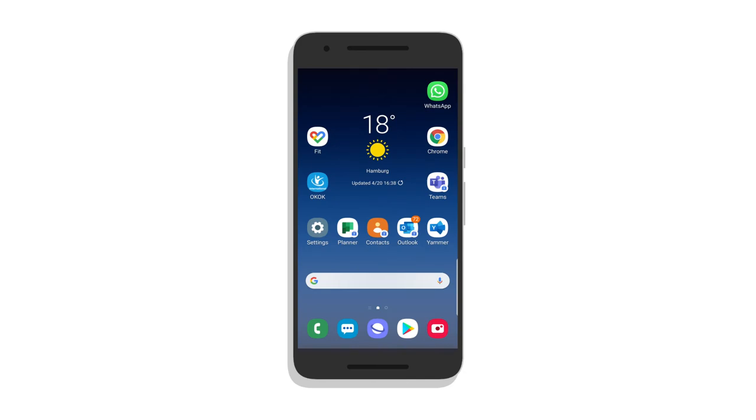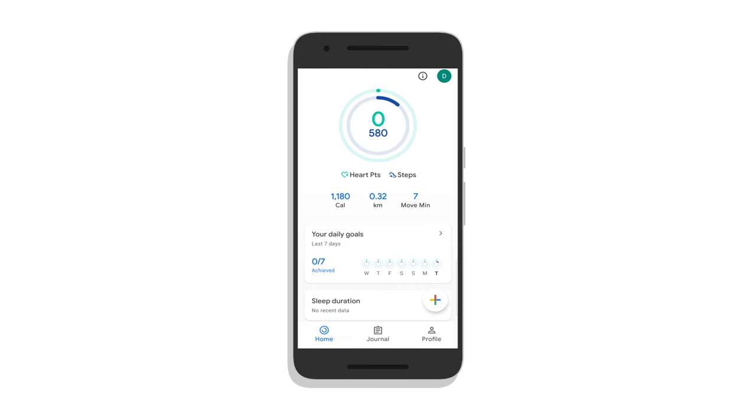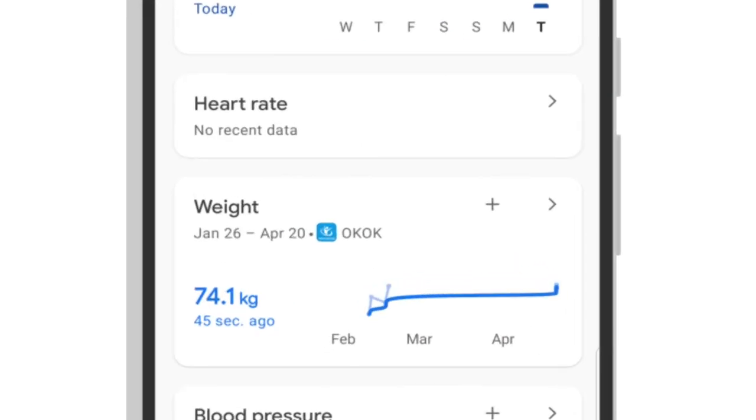Once I open Google Fit, I can see that among other parameters — all the things that Google Fit measures — I have my weight. It's telling me it's coming from the OKOK app, and I weighed myself 45 seconds ago.